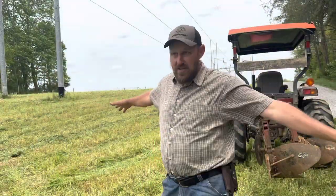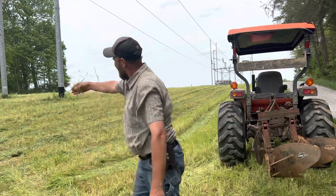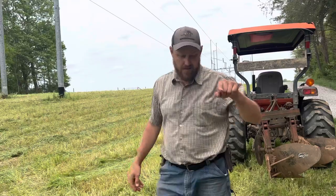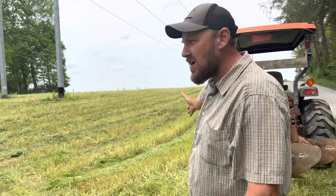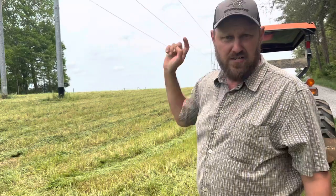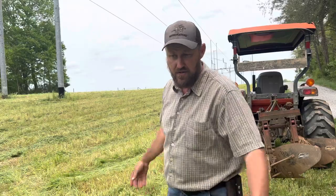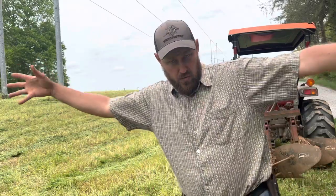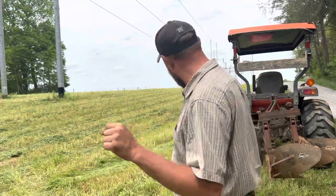I've got all my fields mowed. The wind has been blowing and drying this stuff out, and it is time to turn it under. I'm going to time lapse this baby — we're going to knock all the fields out. Hopefully the rain will hold off. If it don't, what can you do? Let it rain. But if it holds off, we're going to keep at it and keep at it.